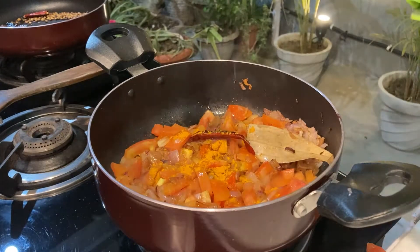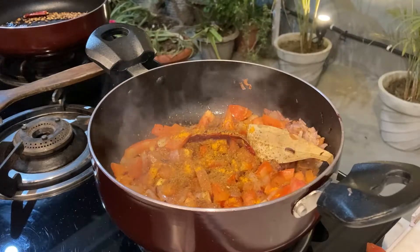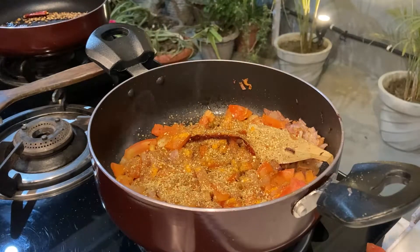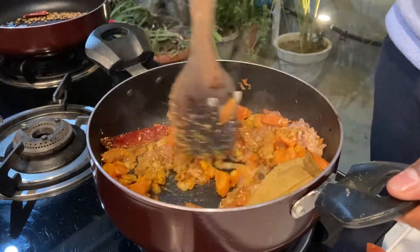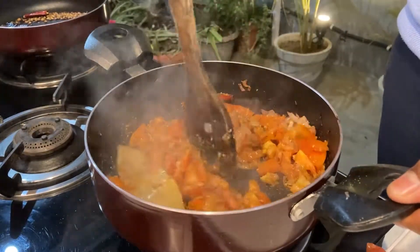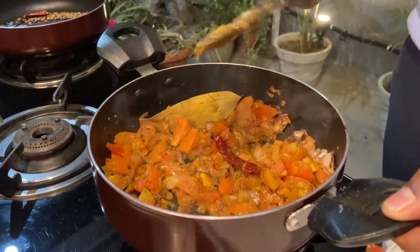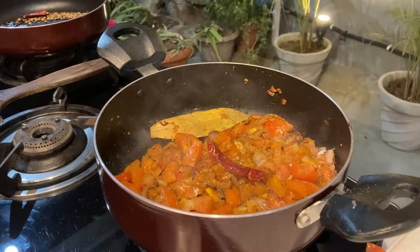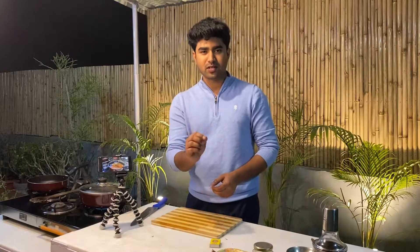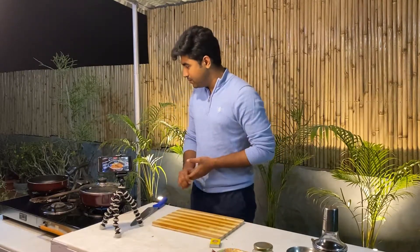Then a teaspoon of jeera — cumin — and one and a half teaspoon of dhaniya powder. Mix it well, then cover it and reduce the flame to low. We'll let it cook on low heat.